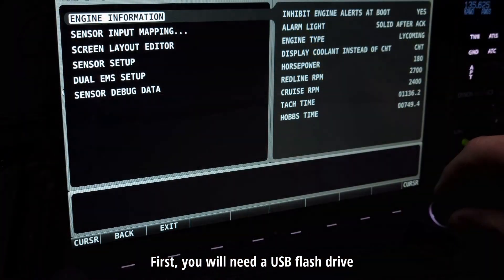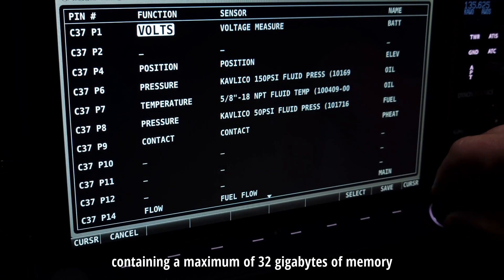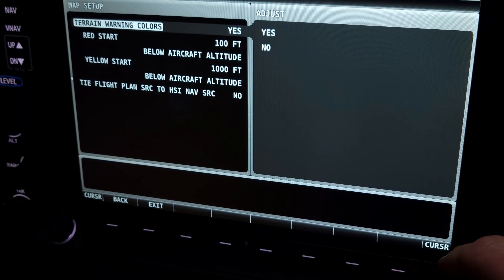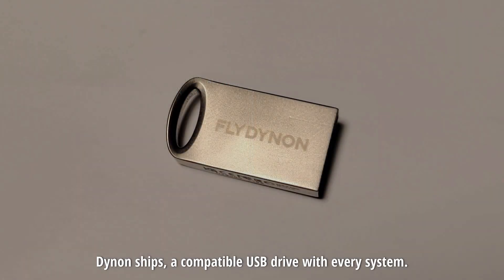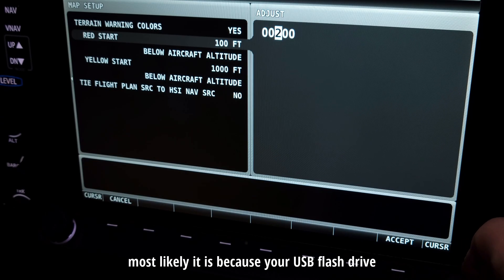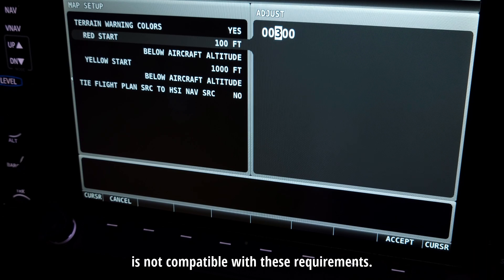First, you will need a USB flash drive containing a maximum of 32 gigabytes of memory and formatted in the FAT32 file system. Dynon ships a compatible USB drive with every system, so using it will work best. If exporting the files does not work for you, most likely it is because your USB flash drive is not compatible with these requirements.